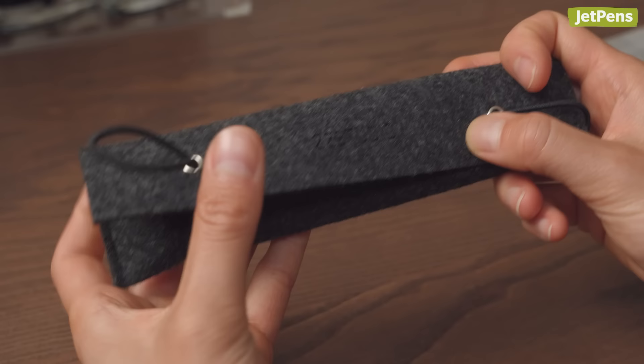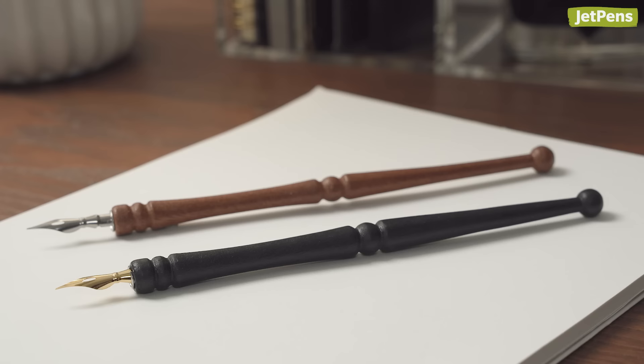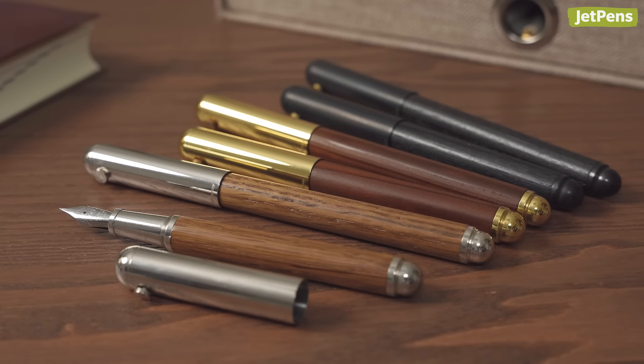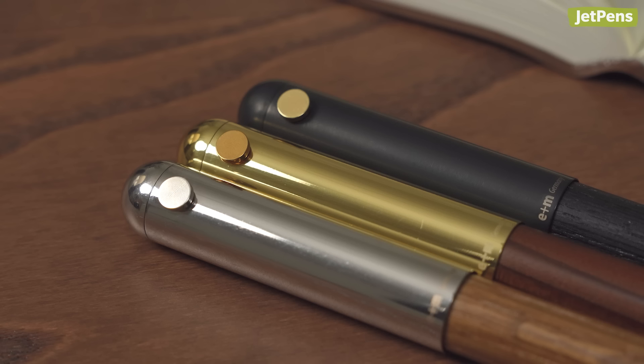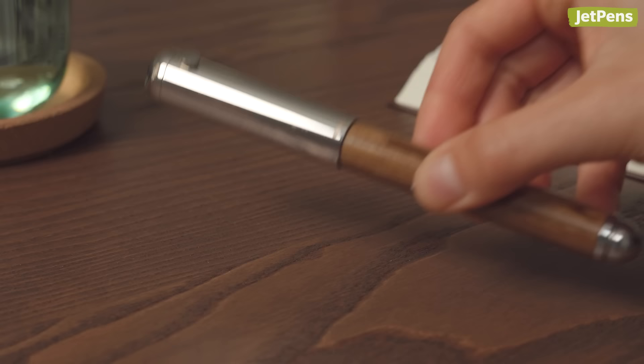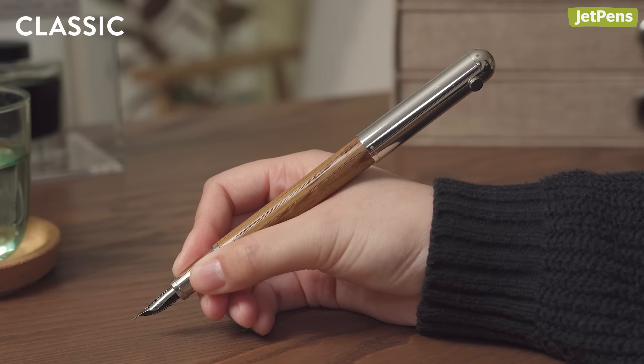In a world full of plastic and metal fountain pens, the elegant look and distinct feel of a wooden pen is unrivaled. E&M is best known for making wooden nib holders for calligraphy, so it makes sense that the barrels of their contract fountain pens are made with wood too. The caps can be posted by screwing them onto the backs of the pens, and studs on the caps stop them from rolling away. A long version of the E&M contract is available for those with larger hands or if you just prefer a larger pen.